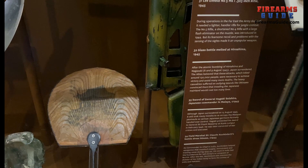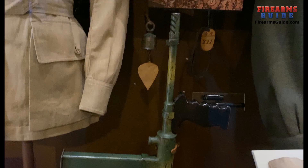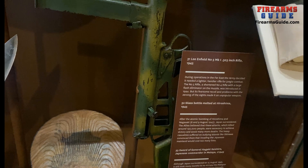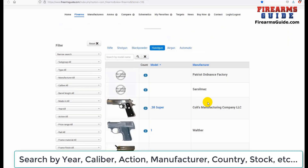This strange-looking submachine gun is actually the Australian Owen MK1 submachine gun in caliber 9mm. It has a jungle look to it because it was used by Australian and New Zealand soldiers fighting in New Guinea and the Solomon Islands. They liked it a lot because of its reliability in jungle firefights. The design featured an unusual overhead feeding magazine — you literally feed it from above.